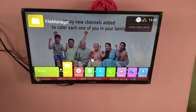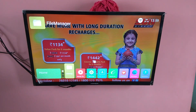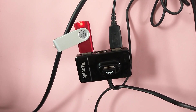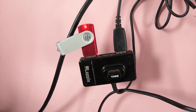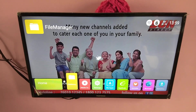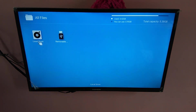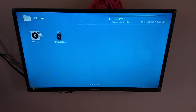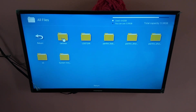Let me connect a USB drive and show how we can easily browse it. You can see that I have connected the USB to the USB hub. Now if you go to the TV and open the file manager, you can see the local storage of internal memory and this is the USB which I connected. You can browse it.